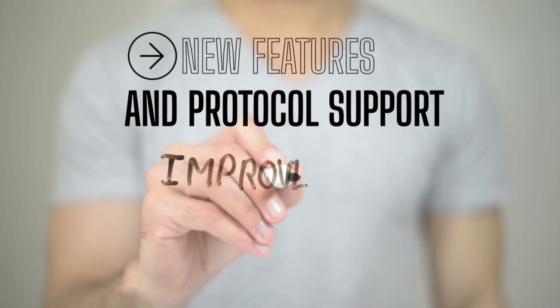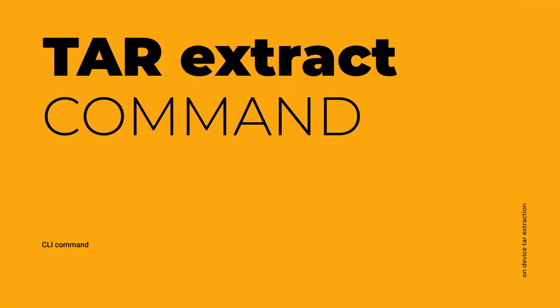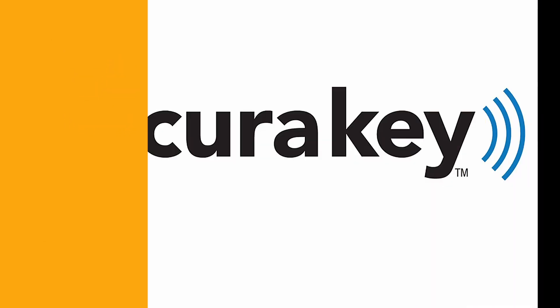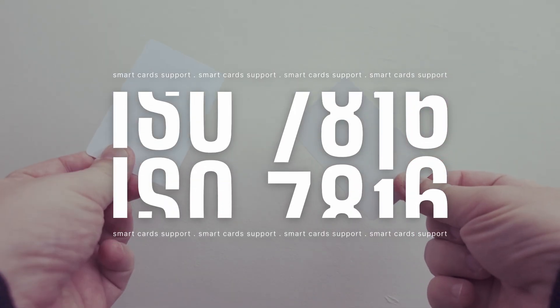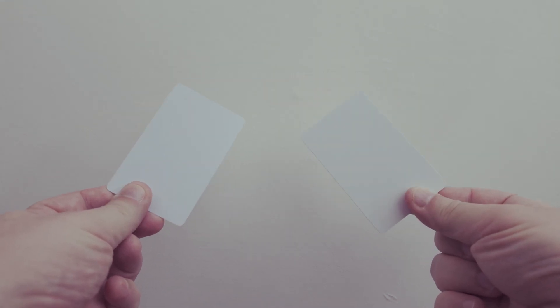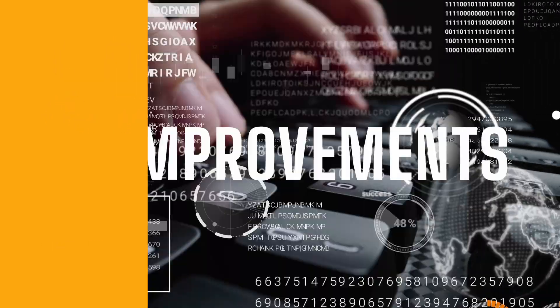This update brings several new features and protocol support. A new Tar Extract command line interface command allows on-device file extraction. Secure key protocol support adds support for the security radio key protocol, a proprietary wireless communication system used in access control devices. ISO 7816 support provides initial support for smart cards. A new Top CLI command provides real-time information about running processes.